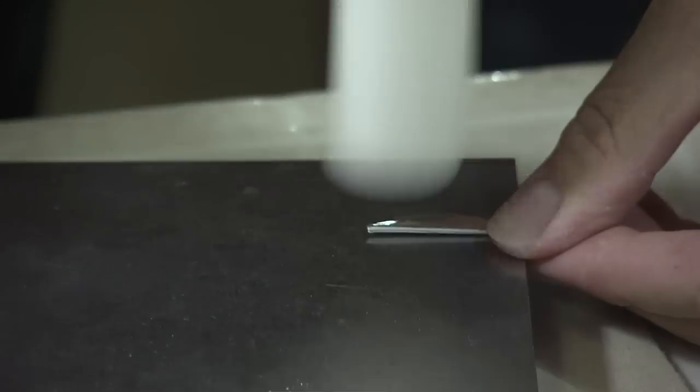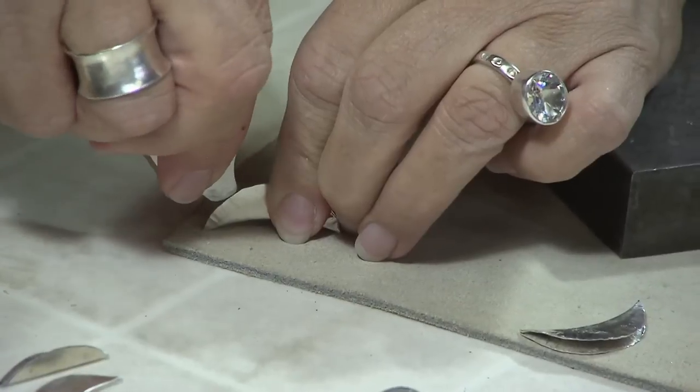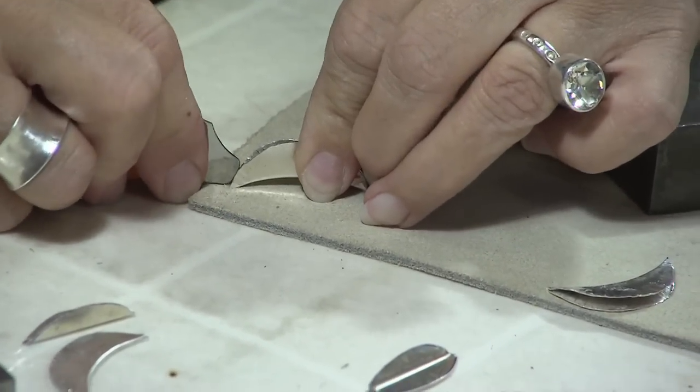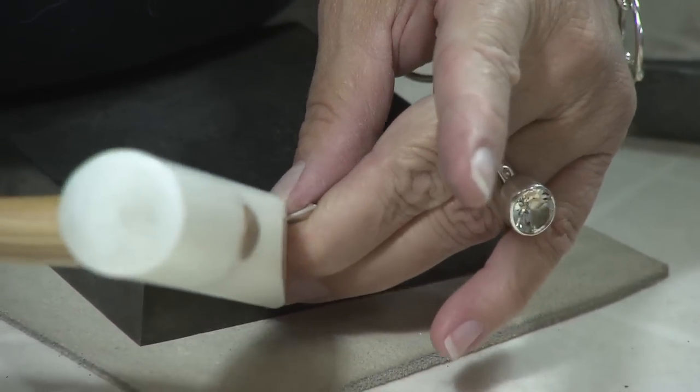Most every day of the week, Susan's in here hammering, cutting, heating, and stretching metals — mostly sterling silver. Those things sound more like a great way to destroy jewelry, but this is how you do it, the very old-fashioned way.